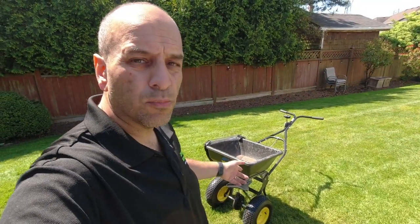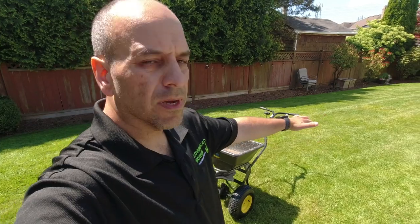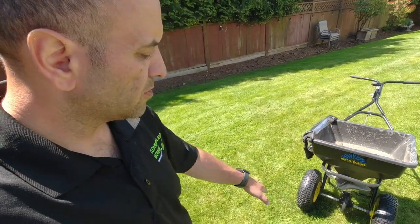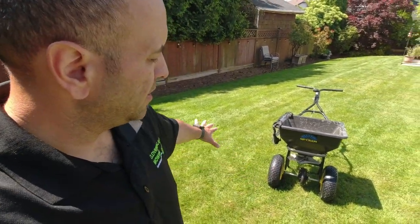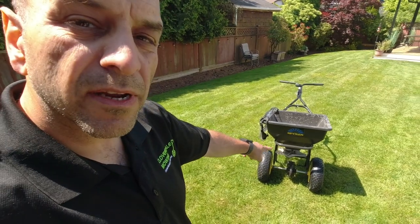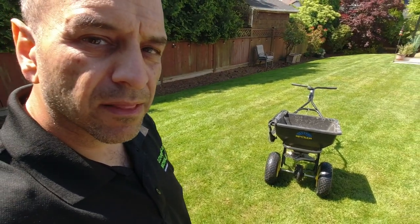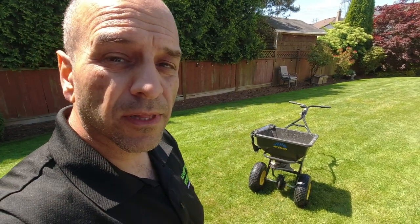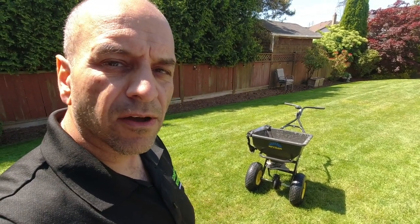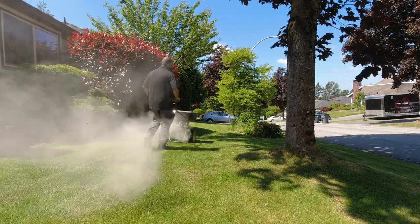Very easy to push. Those large pneumatic tires made it very easy over the lawn — I've got some lumpy areas and it handled them with ease, no jolting or getting stuck on any spots. It dispersed the material really evenly. Walking behind it I could see it was an even spread all the way around. If it hadn't been, we could have adjusted it with the AccuWay system, but it was doing really well right out of the box. Now I'm going to load it up and take it to a client property to put down some moss control.